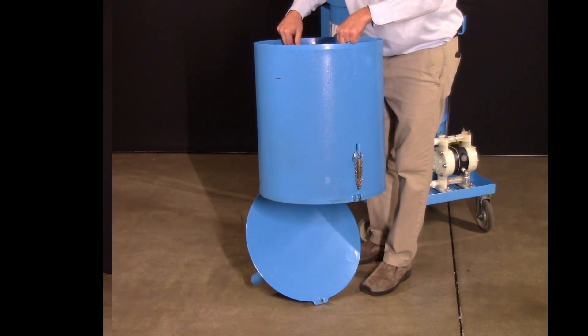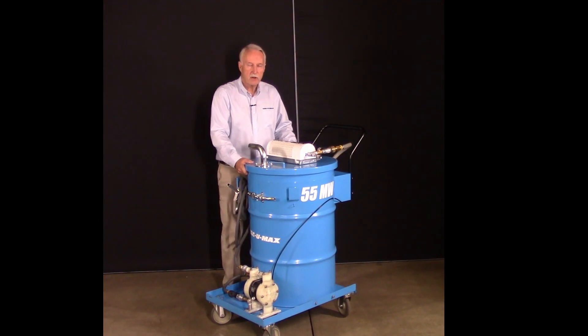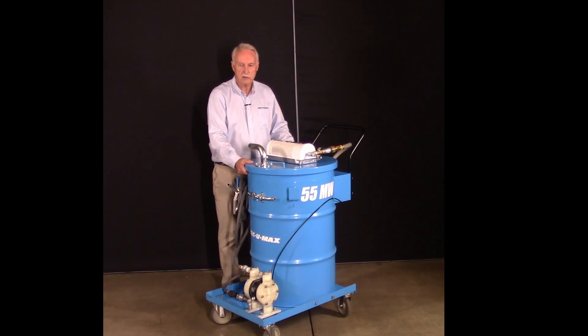We also have two chip basket liners. One is rated for 50 microns and that would be used for metal swarf or for wet dust collectors where you're primarily getting small particles. We also have a polypropylene mesh chip basket liner which is designed for gross separation of chips and coolant.